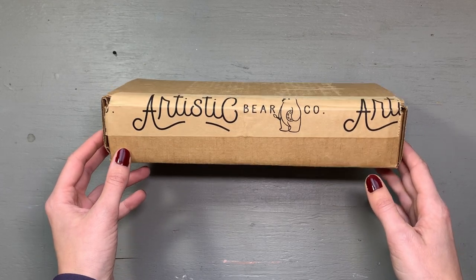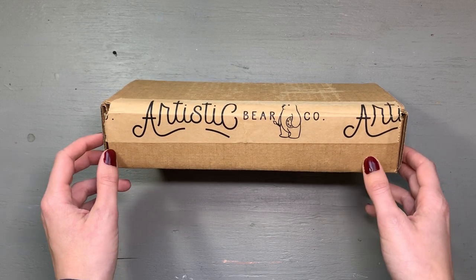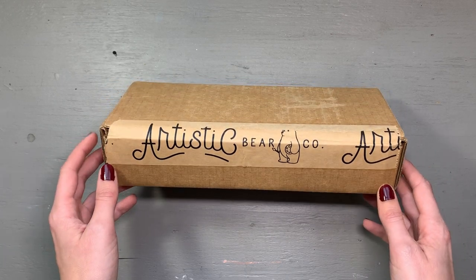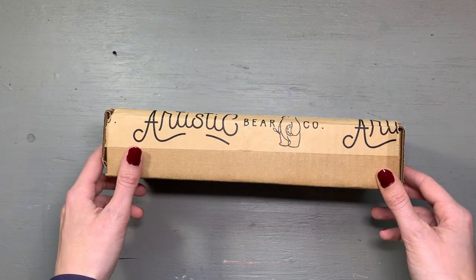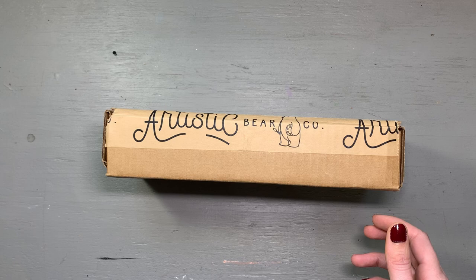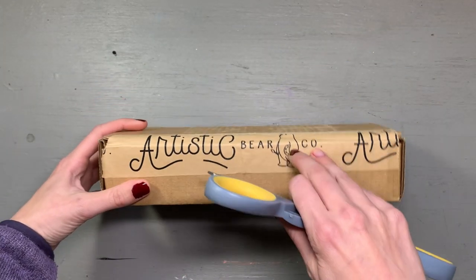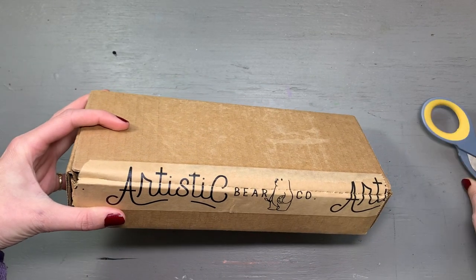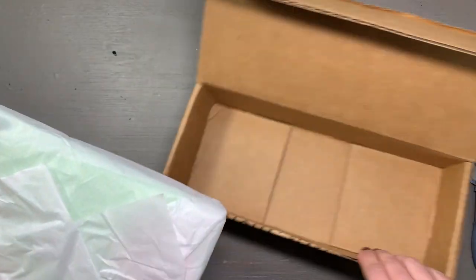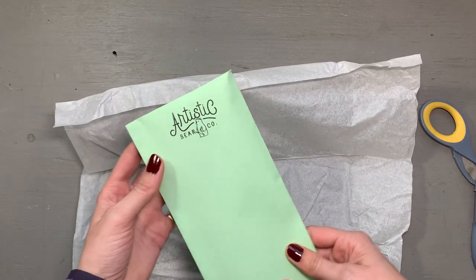I finally got them! I pre-ordered the Artistic Bear Co brushes by Chloe Rose a while back and I have finally received them, so I'm so excited to open them up here for you guys today and then test them out against my favorite brushes, which are the Silver Black Velvet brushes.